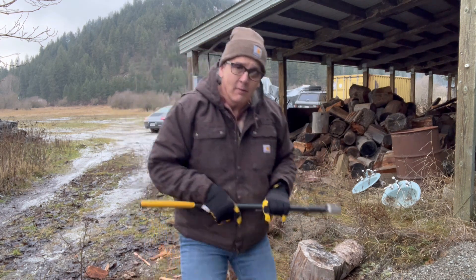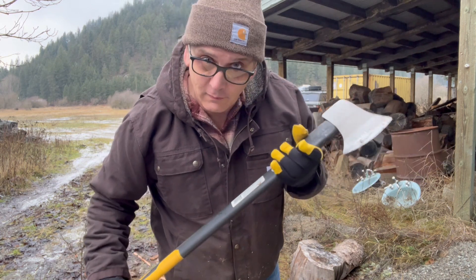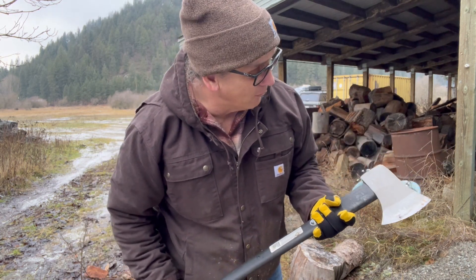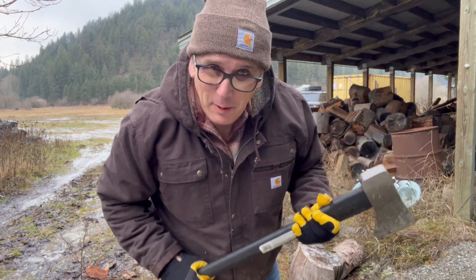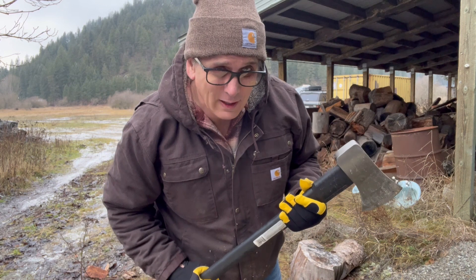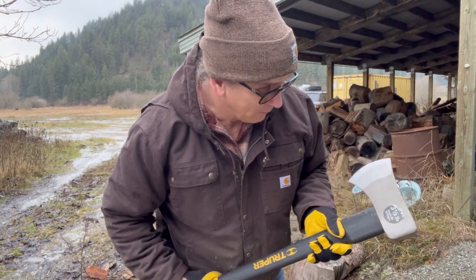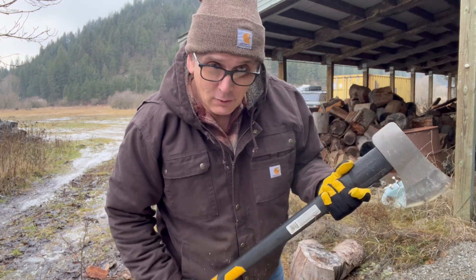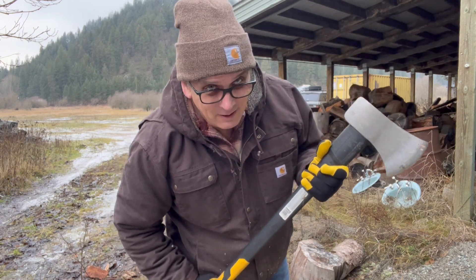I've already learned that there is a different use for different types of axes. This is not ideal for chopping firewood, but when I was shopping for axes, I was picking them up thinking I don't want to swing anything too heavy — I'm old. But it turns out a heavier axe would have been better because I'm really having to swing the crap out of this thing. So maybe tomorrow we go pick up an eight pound axe instead of a three and a half pound.